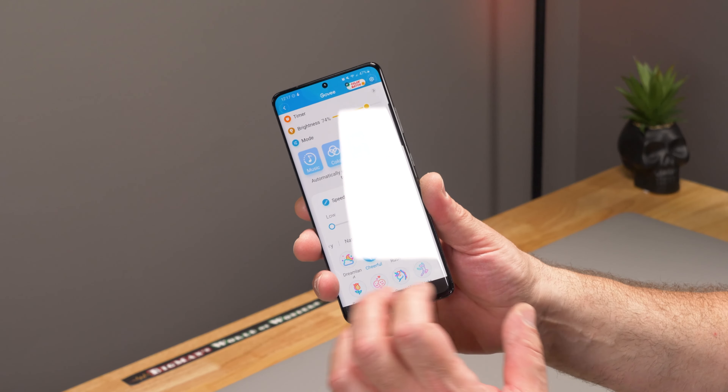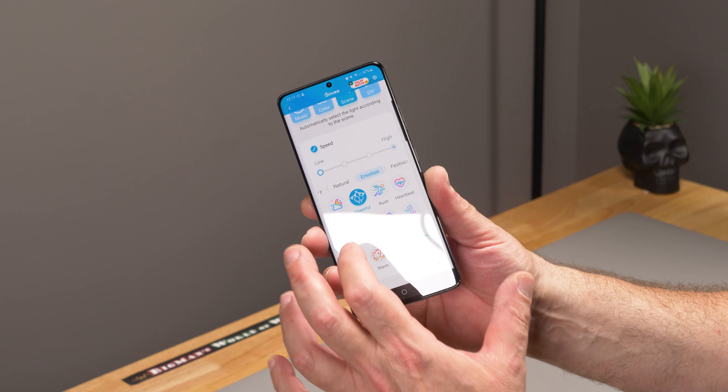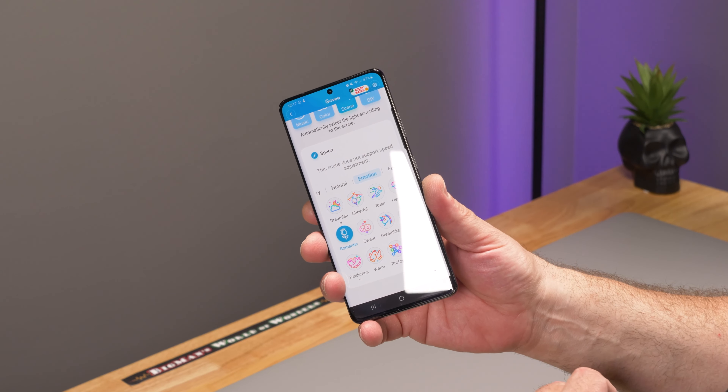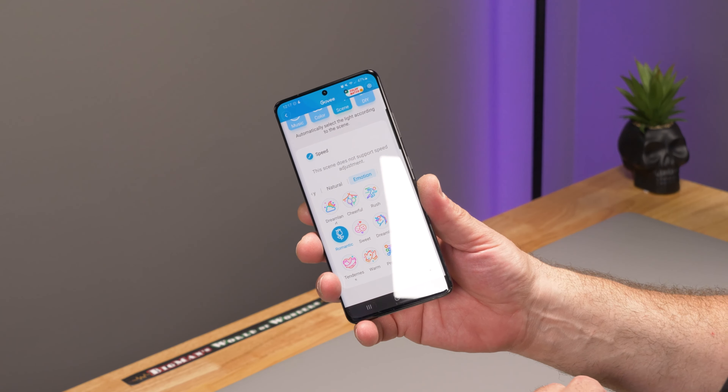There are so many scenes — even a 'Romantic' pattern, though I'm not sure our studio is the right place for that. Overall, thumbs up. The app has a do-it-yourself mode to create custom scenes with different segments. It responds to music, runs on a timer, and has an Effects Lab where you choose colors and configure exactly what you want. It's really highly configurable — honestly more than I'll probably ever use.